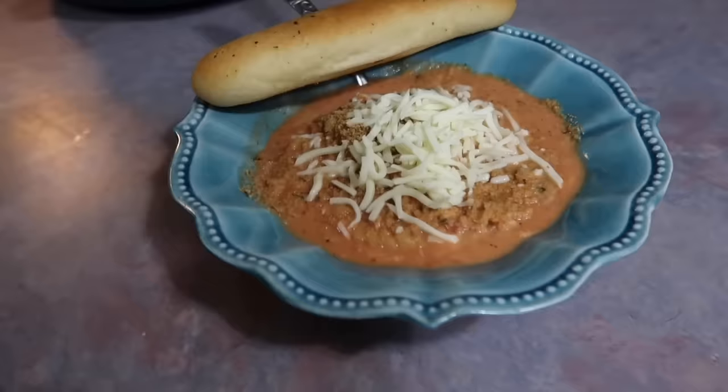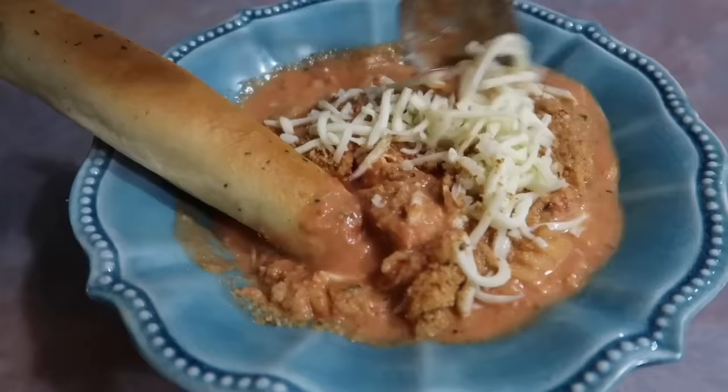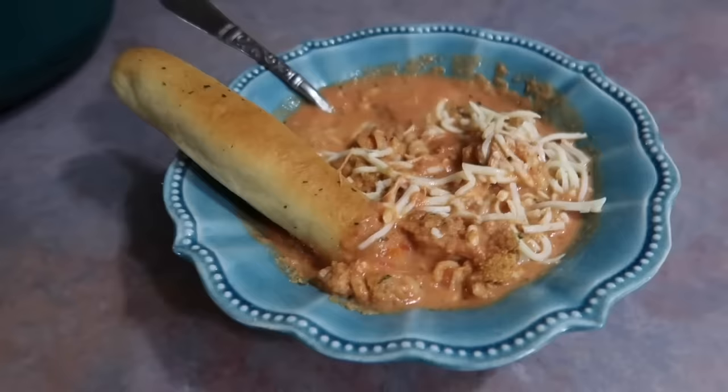They all went crazy over this. I topped our bowls with the toasted breadcrumbs and some shredded mozzarella cheese, and served it with garlic breadsticks. Definitely a new family favorite, and this recipe makes a ton — honestly a little too much for us, so if you need to feed a lot of people this is the recipe. It reheats really well too. Definitely worth giving a try.